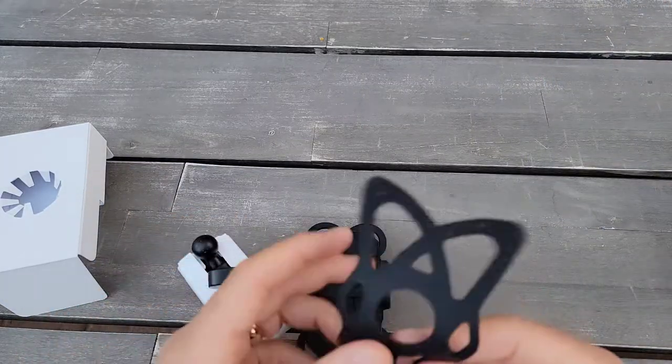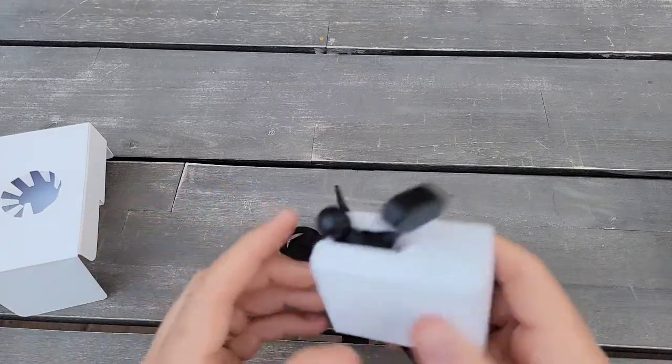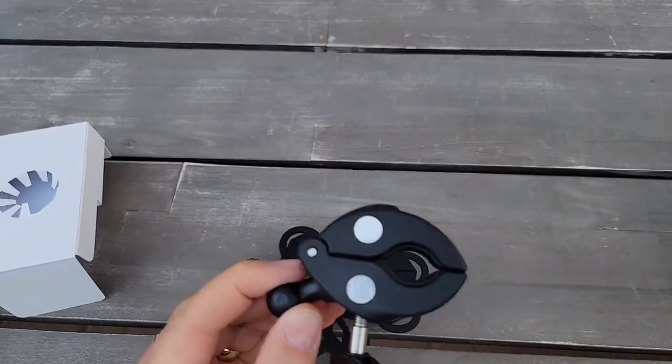So it comes with a rubber piece and an attachment. It feels a bit heavy, so it means it's probably good quality — but again, not always. Let's see.